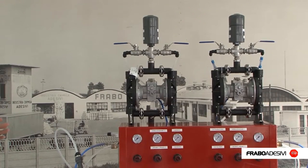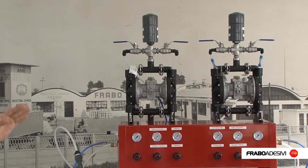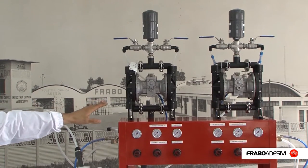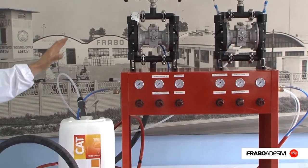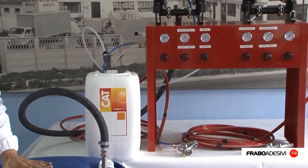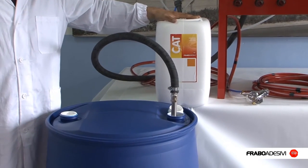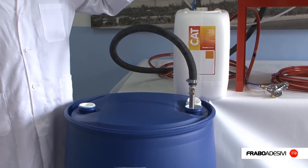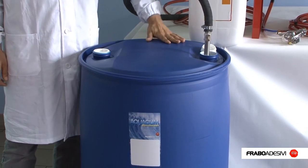Frabo Adhesivi also supply pumping systems consisting of adhesive pumps and catalyst pumps, with two or four spray guns, for consumers with large requirements. The product is sucked directly from barrels connected to 22 kg tanks for the catalyst, or IBC barrels for larger volumes.